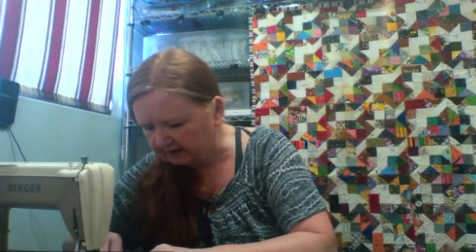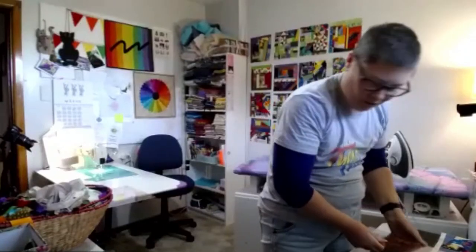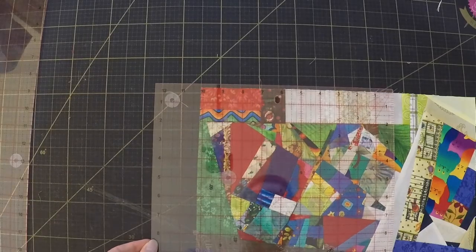Brenda made larger hexagons and instead of a traditional grandmother's garden, arranged them in a swooping arc across the background—it looks like they're swooping across the midnight sky. She laid it all out on her design floor, over-pinned everything, then top-stitched around. Her mother is threatening to send her hex quilt once it's done so she can quilt it, but it's really stressful to quilt someone else's quilt.